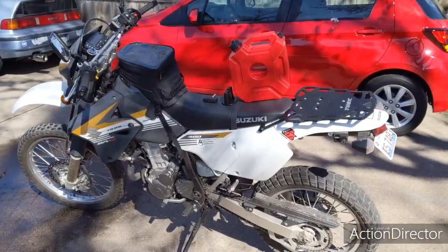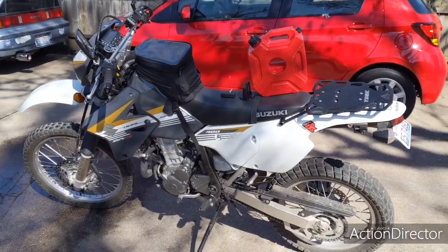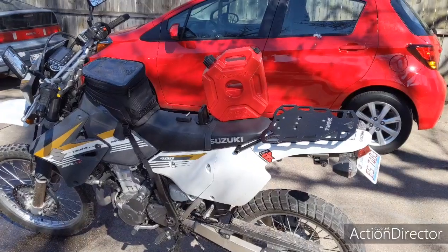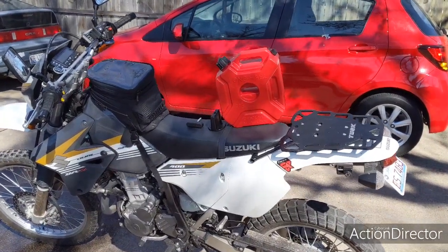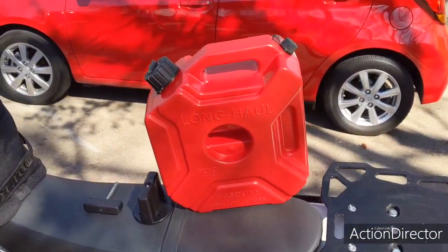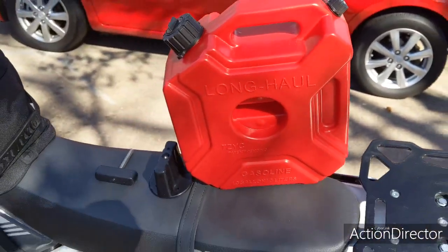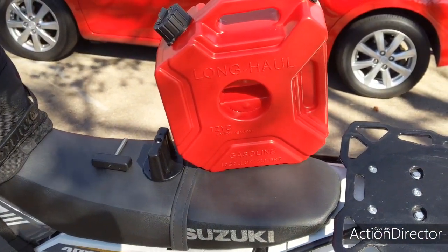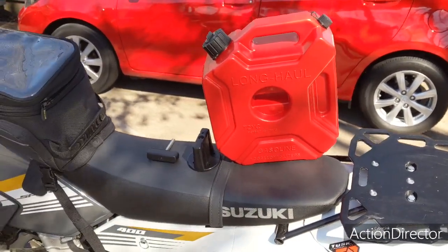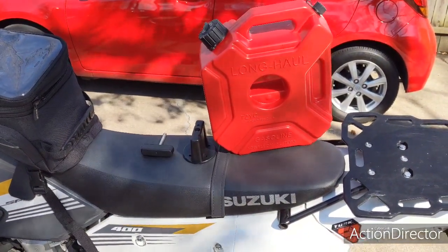Hello YouTube, this is the Venture Waste Channel and I am Reece. Today I'm talking about this knockoff fuel can — a knockoff RotoPax made in China. I paid about 23 bucks for it. It's called the Long Haul, it's a 1.3 gallon, and it's actually a lot more heavy-duty than I thought it would be. It comes with attachments to hook it onto your bike.